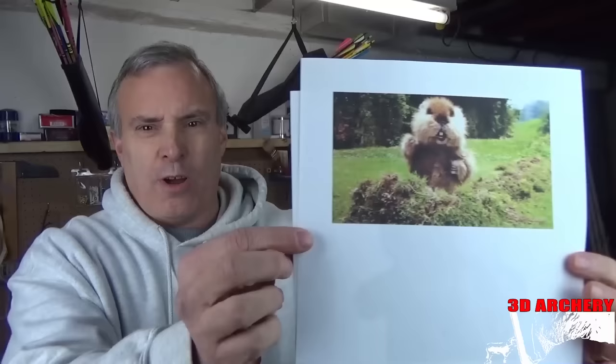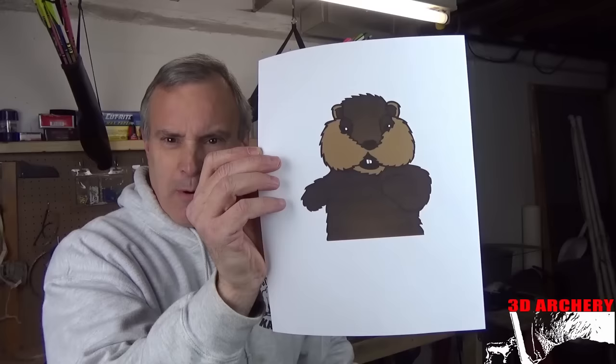All right everybody, you're in my basement. It's the weekend, we had this snowstorm hit the east coast so I'm stuck down here. I found a picture of the gopher from Caddyshack — found this clip art online. All you do is print it and get an idea of how you want it.